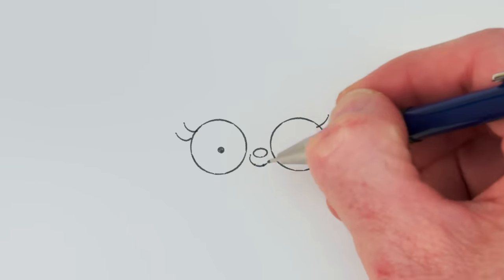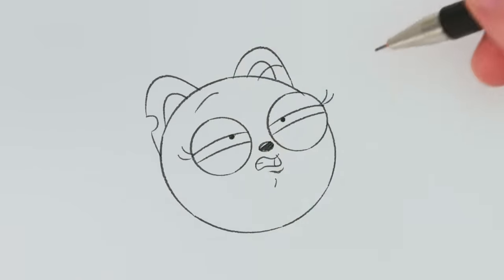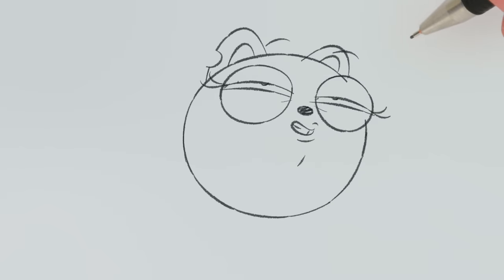Start with her eyes, nose, and mouth. Hello, world! Then carefully draw her head. You seem a little tense. Let's loosen up.